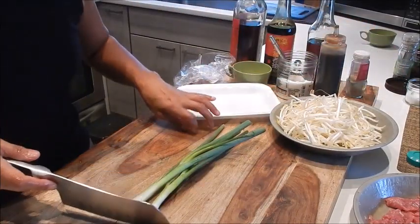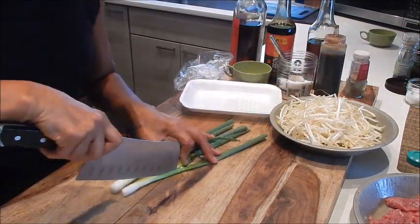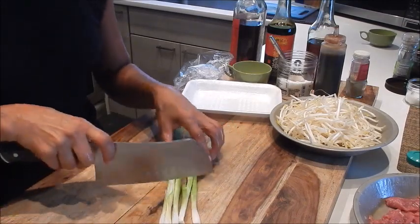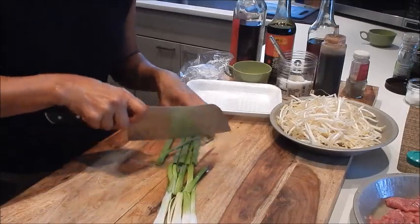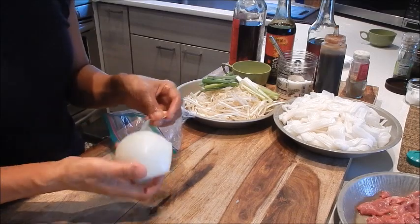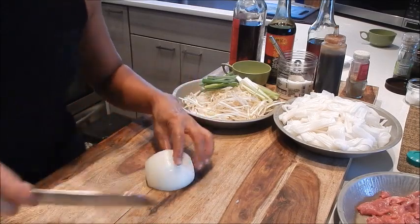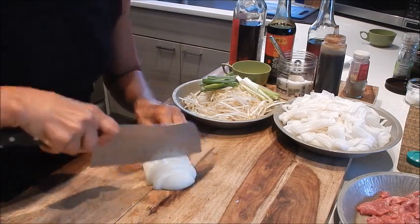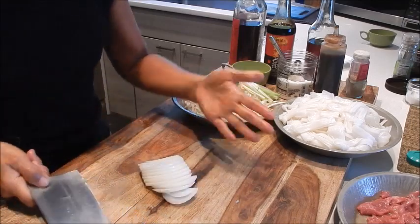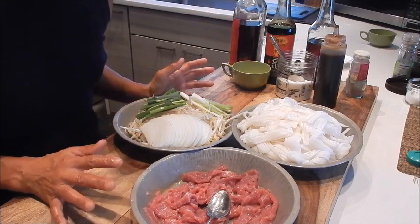The last thing we need to do is just cut the scallions. Cut it down the middle and cut it into quarters. One thing I did forget is I have a bit of an onion. So let's add this to the dish. We'll just slice it. So with the addition of the sliced onions, all the prep is done.